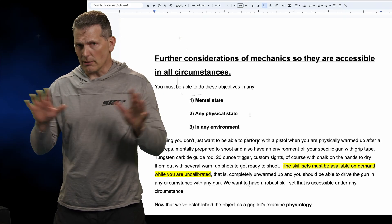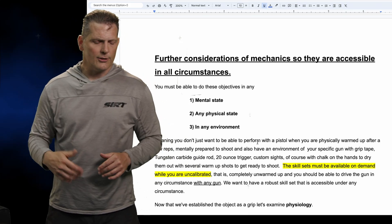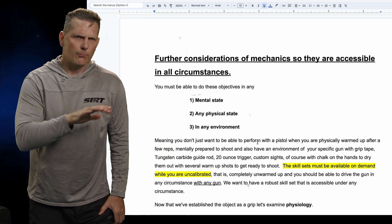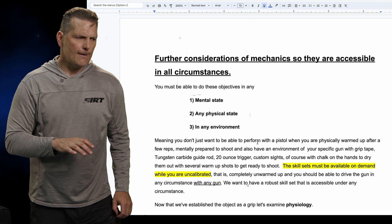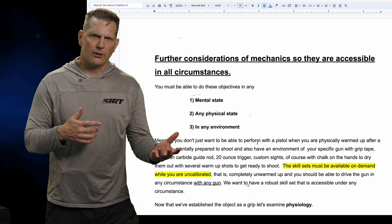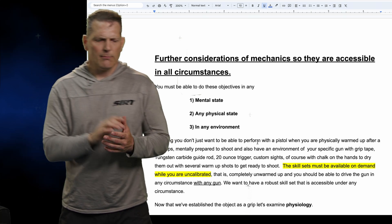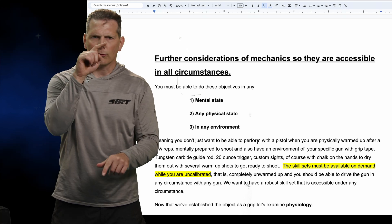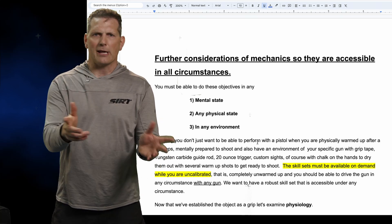It's great to have the objective-based approach with any motor neuron mechanic. But let's talk broadly about how accessible our skills and mechanics are to meet those objectives. I look at this topic as a little grid — a three by three axis system.